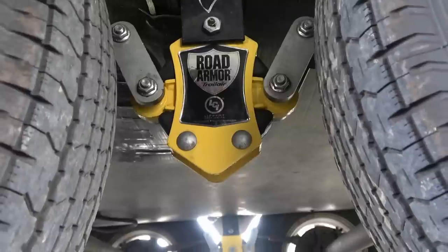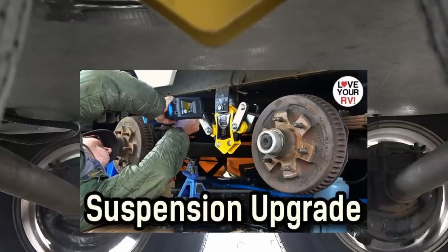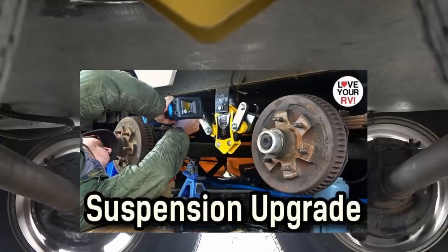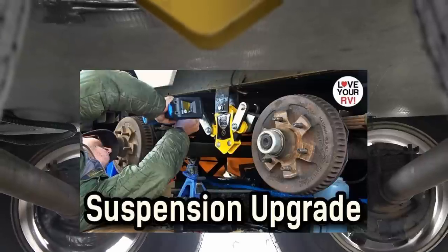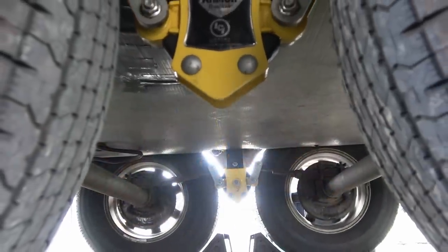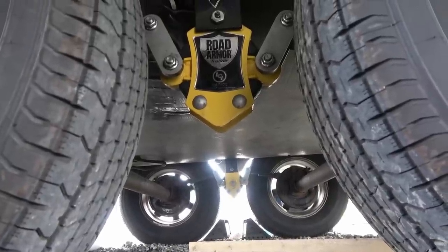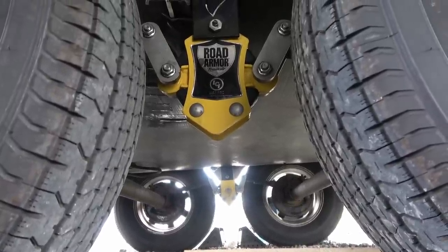I did the job on the other side first — you can see it over there — and I do have a video of the complete installation. I thought now that I've done the other side early this spring and had both of them installed, I'd take it on a trip and give it a really good test before coming back and giving you my opinion.